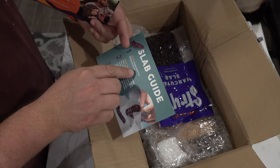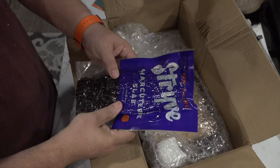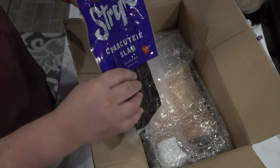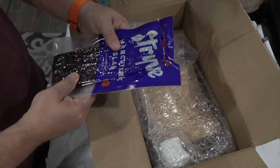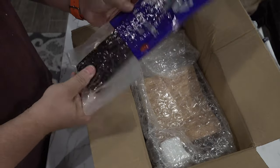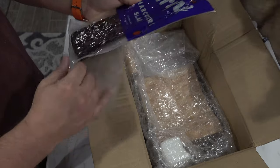Open. Smell that. Biltong? What the hell's Biltong? I guess that's what we bought. This is the slab. Well, that's underwhelming. Looked like a big piece of steak in the ads, but this is like a piece of beef jerky. This is a charcuterie slab. Air dried beef.